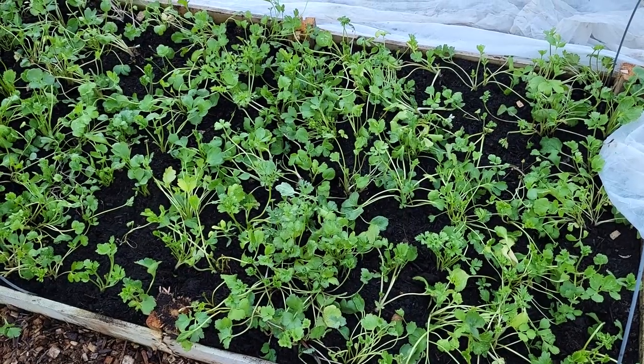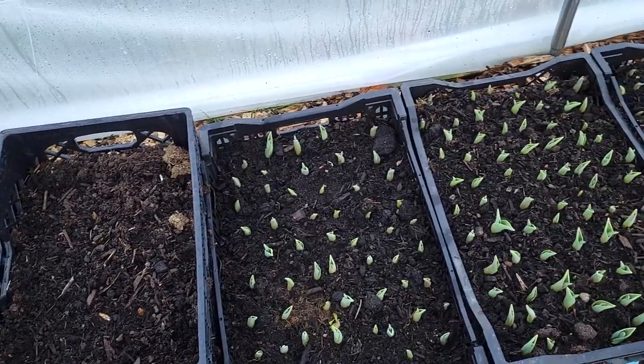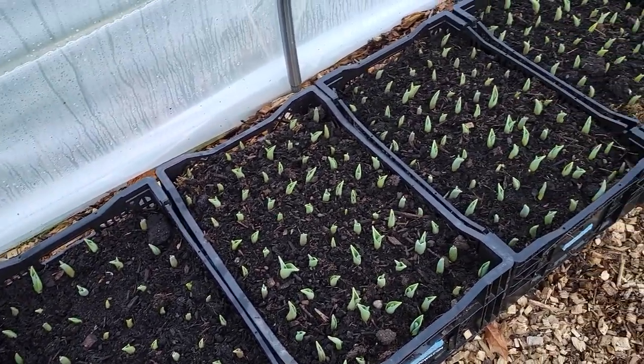The ranunculus took a little bit of a hit from a frost, but they seem to be bouncing back, so I'm pretty excited about that. And as you can see, the tulips are coming right along.